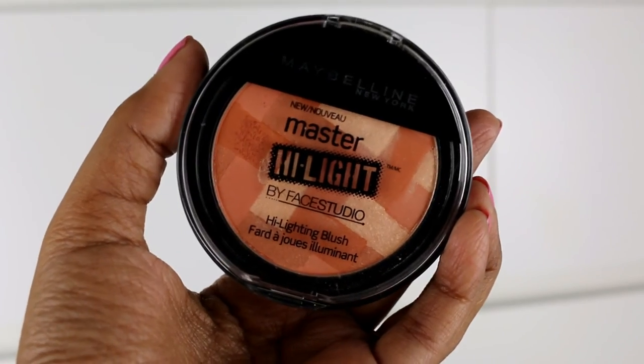I have just one face product from Maybelline — the Master Highlight by Face Studio in shade Coral. It's a highlighting blush and it's a very very pretty coral shade. I usually use it as a blush when I just need some color. It has highlighting strips in between, so you can avoid those if you just want the color, or swirl your brush around to get a glowy sheen. I love the consistency — it's not overly pigmented, it's a nice soft formula, and I really like the color.